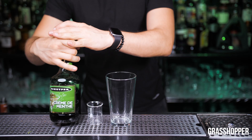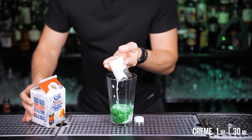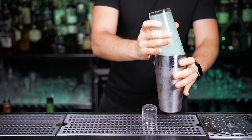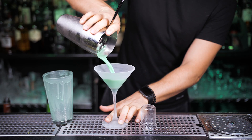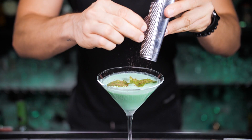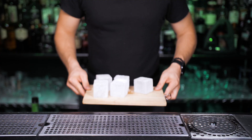Not every cocktail with mint is meant to be sipped by the pool or on the beach. The grasshopper is a sweet, mint-flavored after-dinner drink. Not clear where the name comes from, but according to Philippe Guichet, the drink was invented in 1918 at his bar in the French Quarter of New Orleans, Louisiana. The traditional grasshopper is made with equal parts crème de menthe, white crème de cacao, and cream. Shake it with ice and strain into a chilled cocktail glass. Try different variations, such as a flying grasshopper if you replace cream with vodka, or just make it frozen in summertime. Let me know in the comments if the grasshopper is on your list of favorite cocktails.